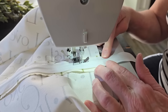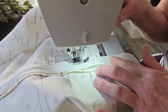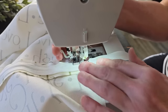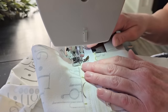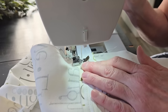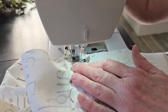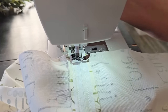When you come to the end of the zipper where your seam is going to be, this is where you create your own zipper stop — especially if you had to cut your zipper. To create it, turn the fabric and go back and forth multiple times to create a really strong, sturdy stitch. This will become our zipper stop at the bottom of the fabric.